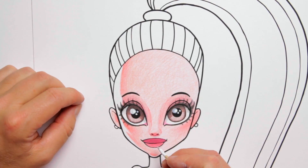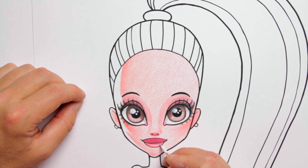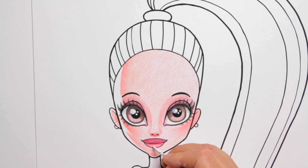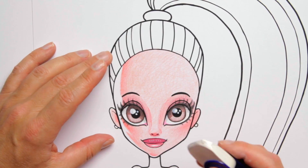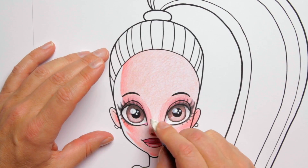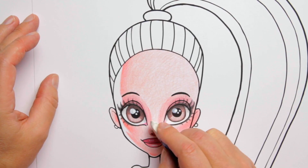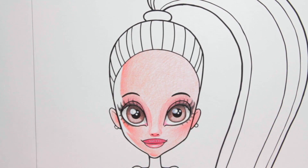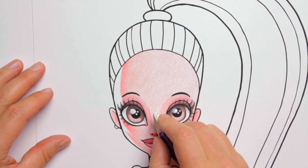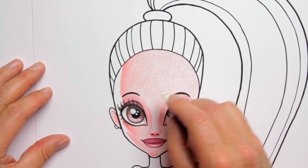Now I can do the same treatment with the lips — first a little highlight of transparent white, let it dry, and then some pure white. Here's another little tip: you can use an eraser to lighten up any of the colors. So if I want a little highlight on the tip of the nose I can just go in like this, and then the nose is lightened and comes out a bit. I can do the same thing a bit down the rim of the nose as well.